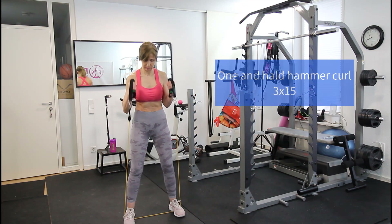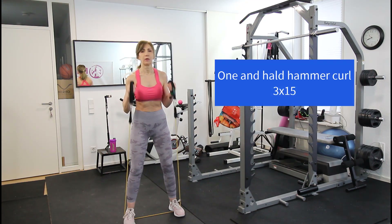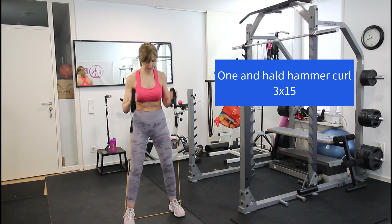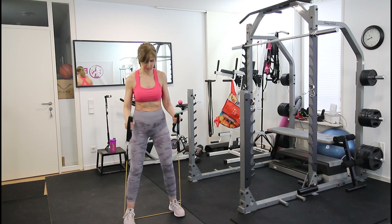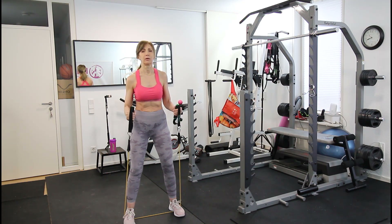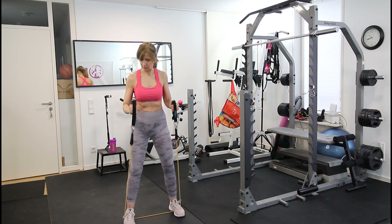We've reached our last arm exercise. From a standing position, stepping on the band, we do one-and-a-half reps for hammer curls: go all the way up, down to the middle, up again, then all the way down. That counts as one and a half repetitions.